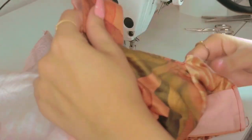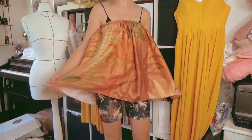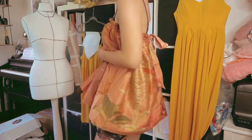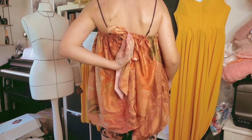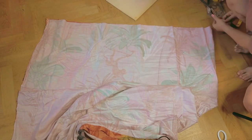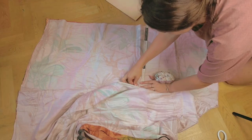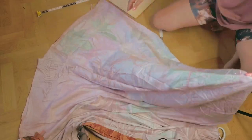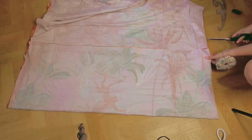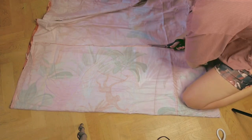I always check out my projects how they look on myself, just to be sure, because the mannequin doesn't always do the dress justice — especially with necklines and lengths, it's always better to put it on the person who will end up wearing the garment. To me it looked fine, so I continued on with the second tier of the dress. I already mentioned I will be doubling the volume, which is why I cut out two panels for the second tier. They ended up measuring 40 centimeters in length and 2 times 2.20 m, so 4.40 m in total.